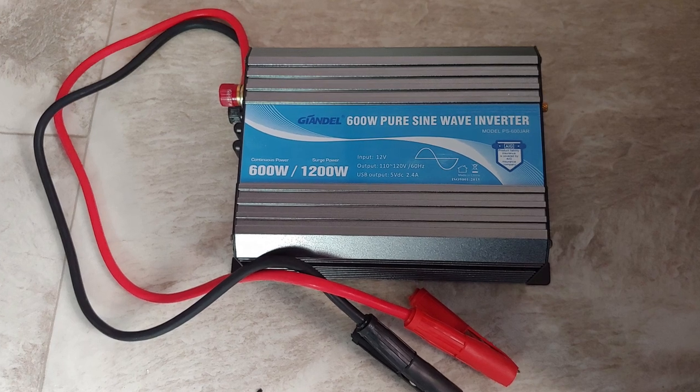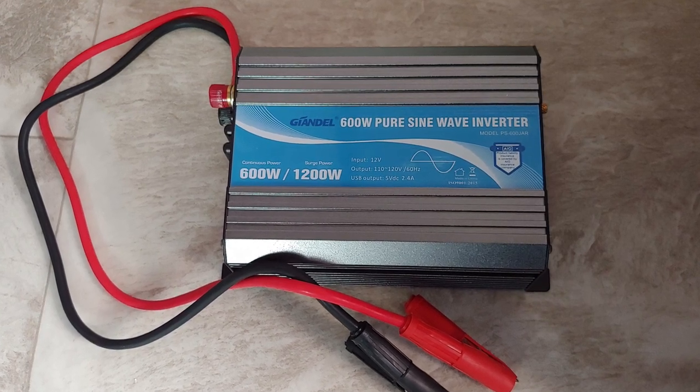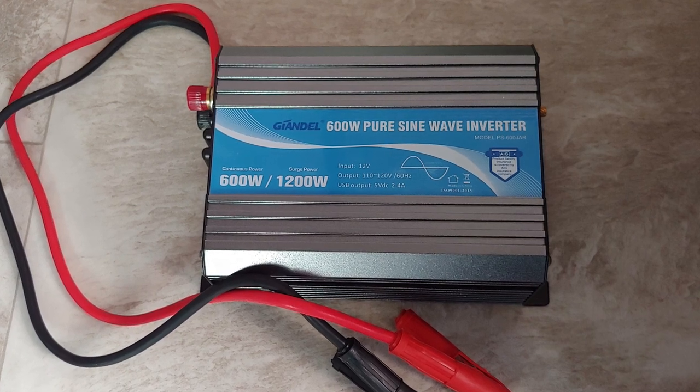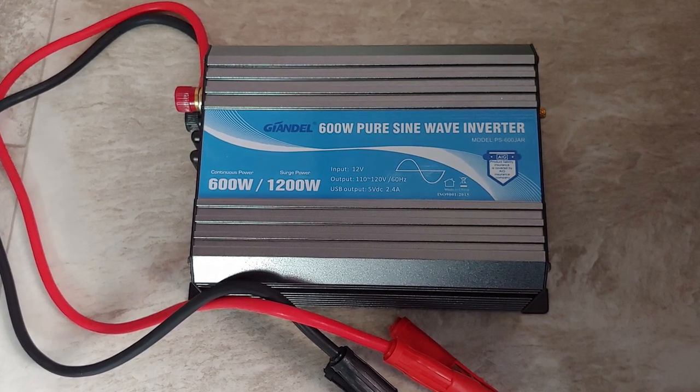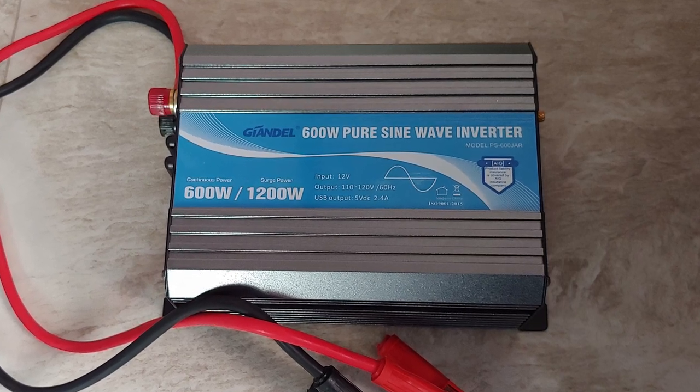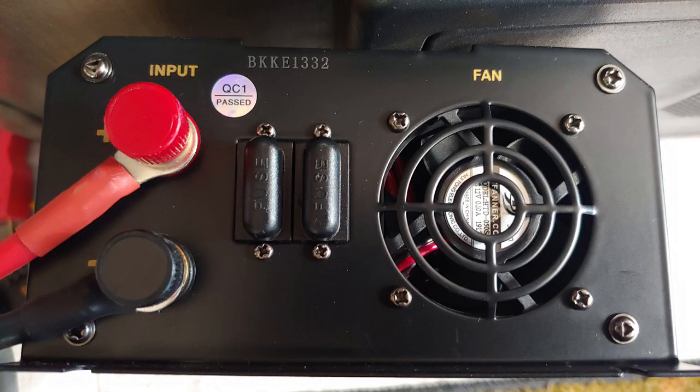I will be installing this 600 watt pure sine wave inverter. A pure sine wave inverter is more expensive than a modified sine wave inverter, but my research said that if you're powering sensitive electronics this is the way to go. My inverter comes with a remote wired on/off switch and it has its own fuses.